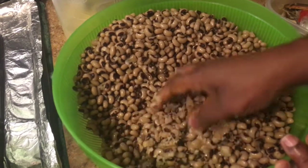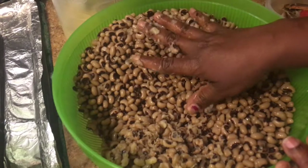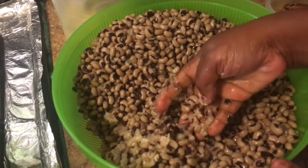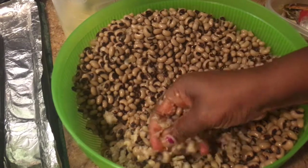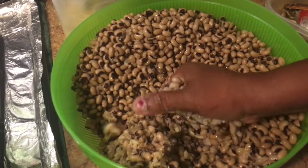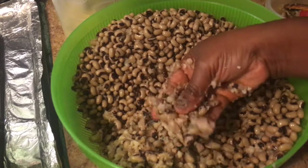I want the beans to look like this — pressed down — and not like the whole ones. I'm just going to press it down like that, not too much, just to give you that texture. So this whole entire section will be smashed like this.